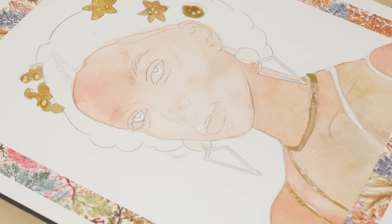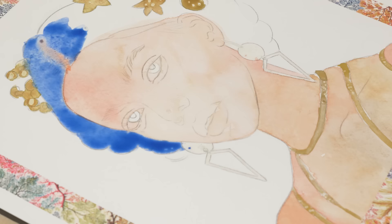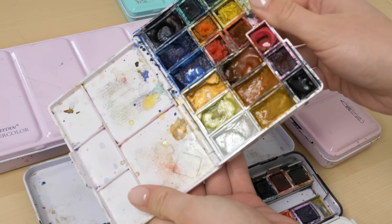First and foremost, let's talk about the supplies you will need to get started. My favorite mixed media technique is based on watercolor as a foundation, so we are going to start with everything you need for watercolor painting.